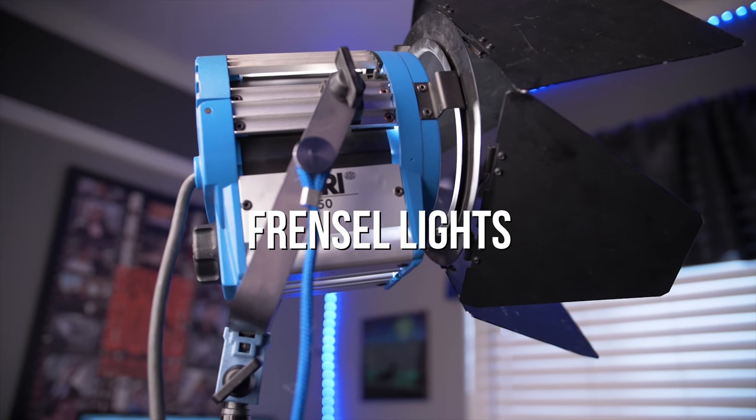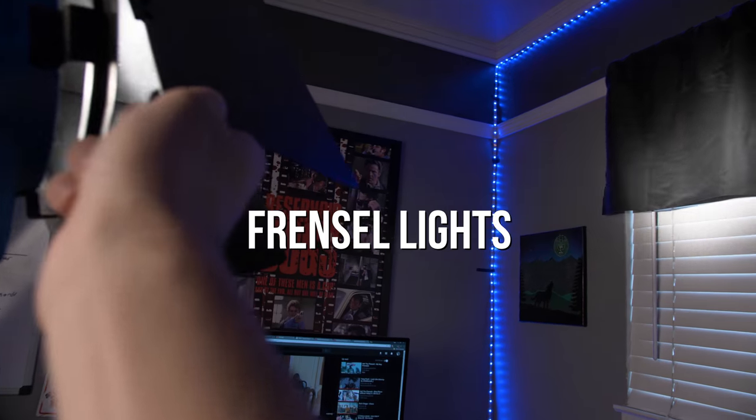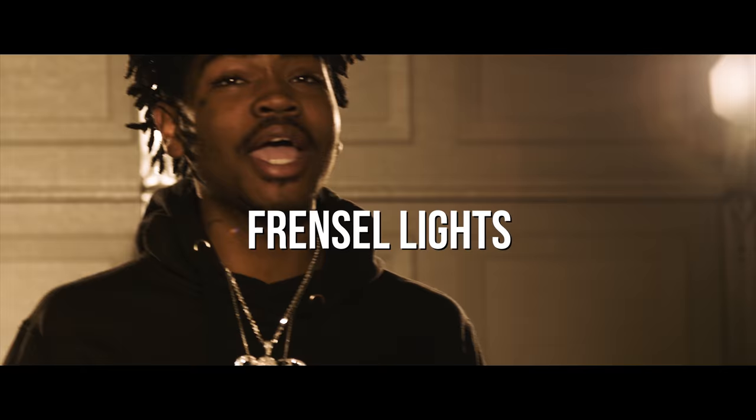Hey, how's it going? I'm Tyler Casey and today I'm going to be going over Fresnel lights.